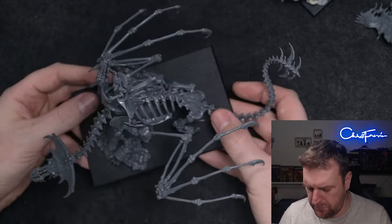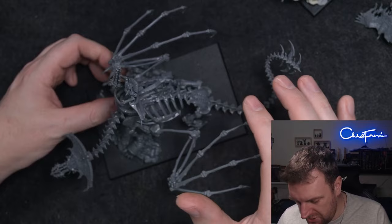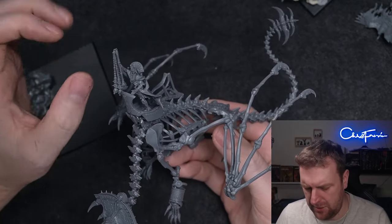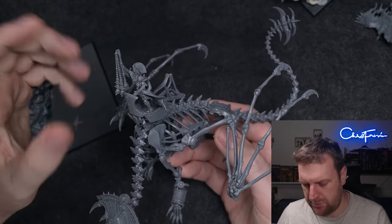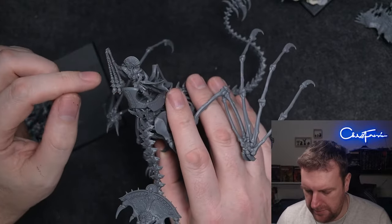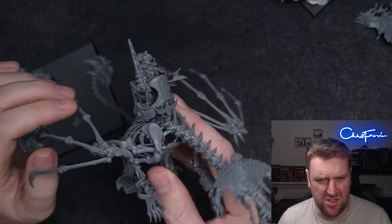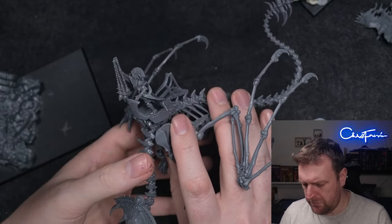The kit itself is really cool — you get tons of stuff. You get a Tomb King who you can give a flail, a spear, a double-handed khopesh, or a one-handed khopesh. I chopped off the flail and swapped the three balls at the bottom for three skulls, so now it's a flail of skulls — the classic Flail of Skulls from the rulebook.